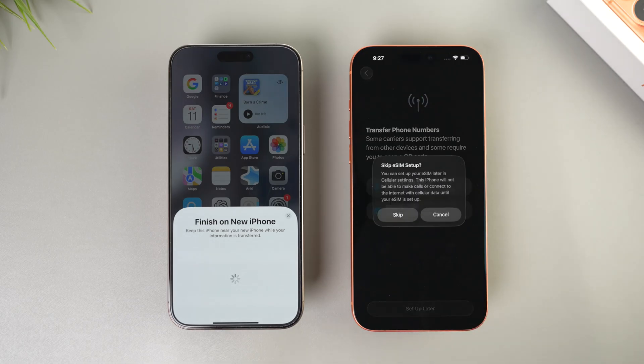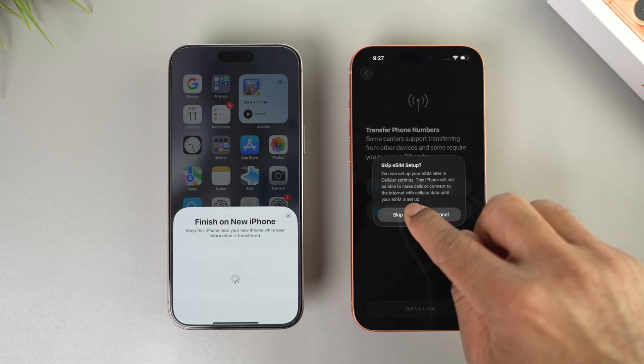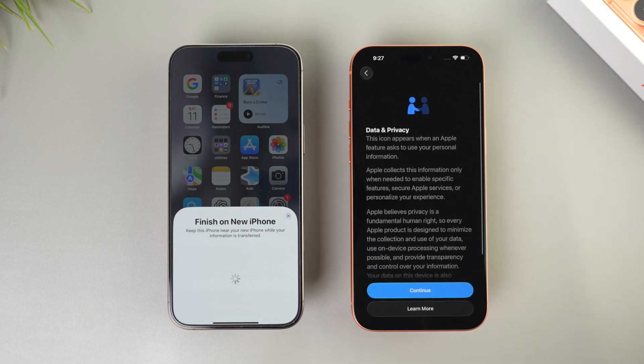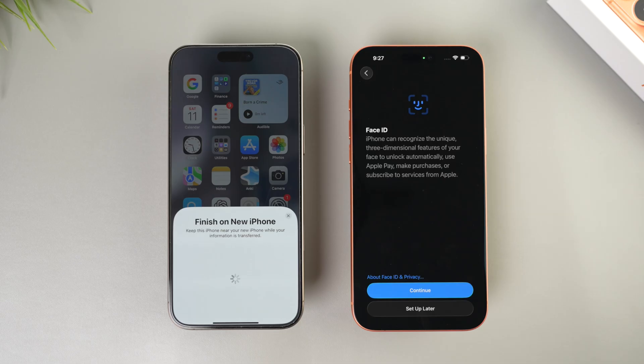You can transfer your eSIM from your old iPhone, scan a QR code, or set it up later. I prefer to set it up later. Then tap continue on Data & Privacy.